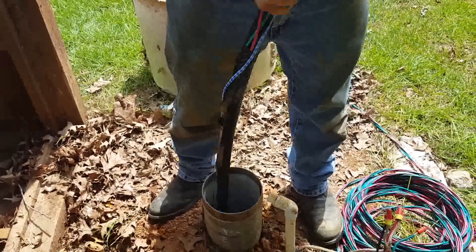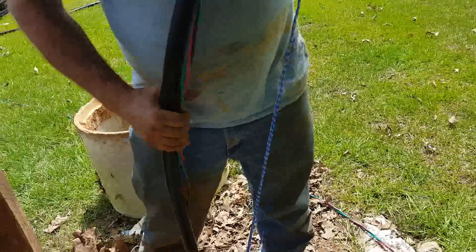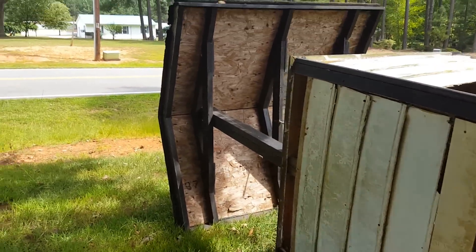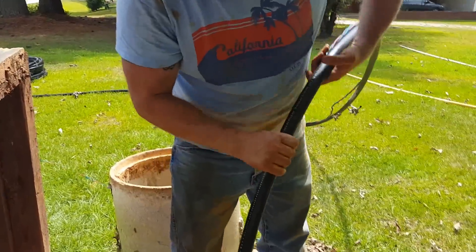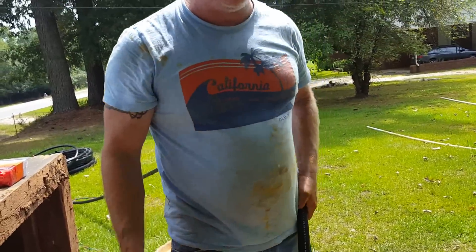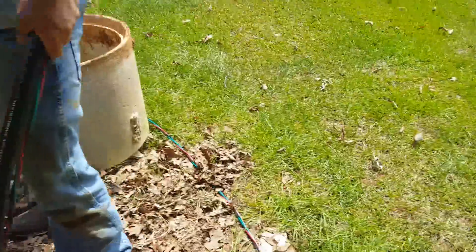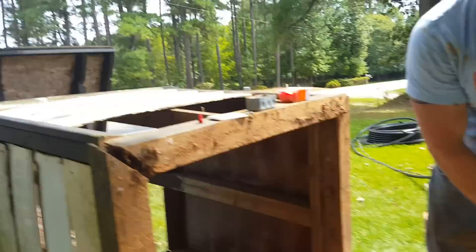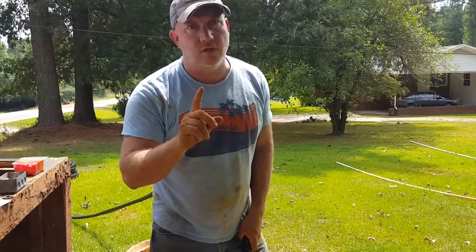Now we're going to drop the pump. Make sure your safety rope is free. I've got my wire taped off about every 10 feet so there's not a lot of pull on the wire. We're just going to keep dropping it until I get to the depth I want. I haven't cut my wire and I haven't cut my pipe yet, because I don't know the final depth — we're going to test everything first.